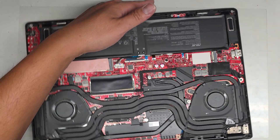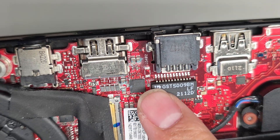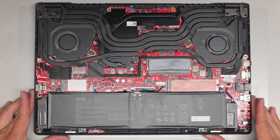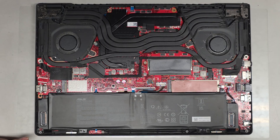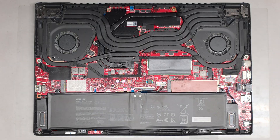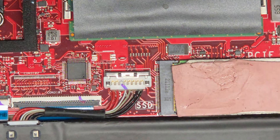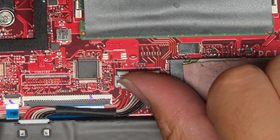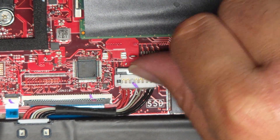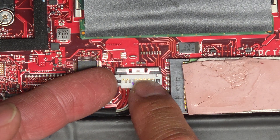Now we have access to the inside. Okay, that looks kind of bad — you can see there's some green crusty corrosion stuff there. First thing we're going to do is pop the battery connector out. There's a little latch here, so you need to slide this little thing up. Once you slide that back, be very careful — you don't want to slide it too hard or you can break it. It's just barely slid back so it's no longer on top of this white connector.